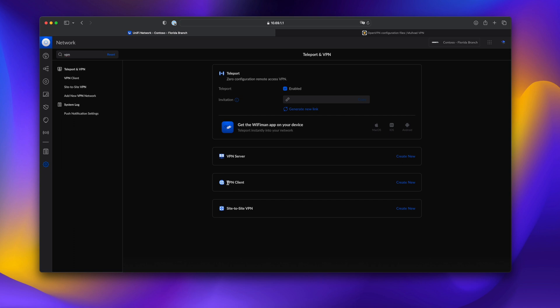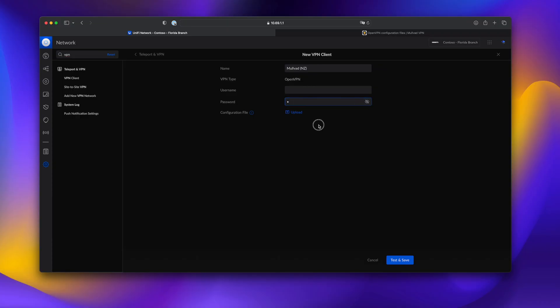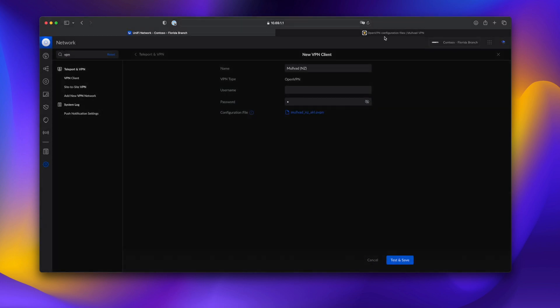Without further ado, we'll click on VPN Client. You'll see that towards the middle there's a Create New option. We will label this VPN client as Mullvad, and then in the name we'll type NZ for New Zealand. The username will be our actual Mullvad username that was generated for us, and the password is just M — that's all you need to put there. Then we'll go ahead and upload that configuration file we downloaded in the last step and import that. We'll grab the username, paste that in, and then hit Test and Save. If you were doing this with ExpressVPN or another provider, just take their download and use their username and password. As long as you're downloading an OpenVPN configuration, it should work just the same.